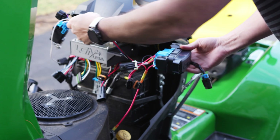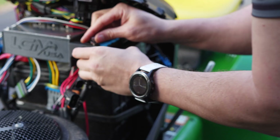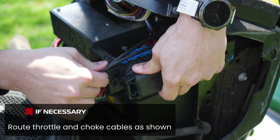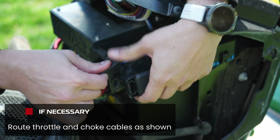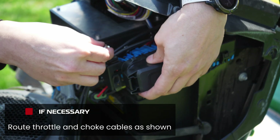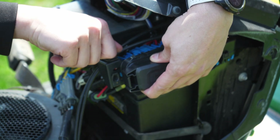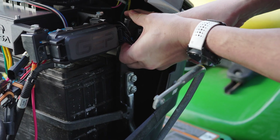Mount the power distribution unit using the quarter-inch bolts. Mount the splice pack as shown.